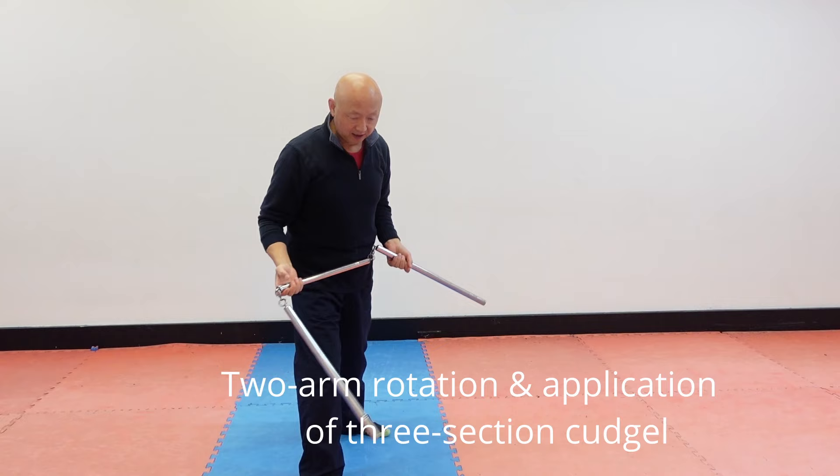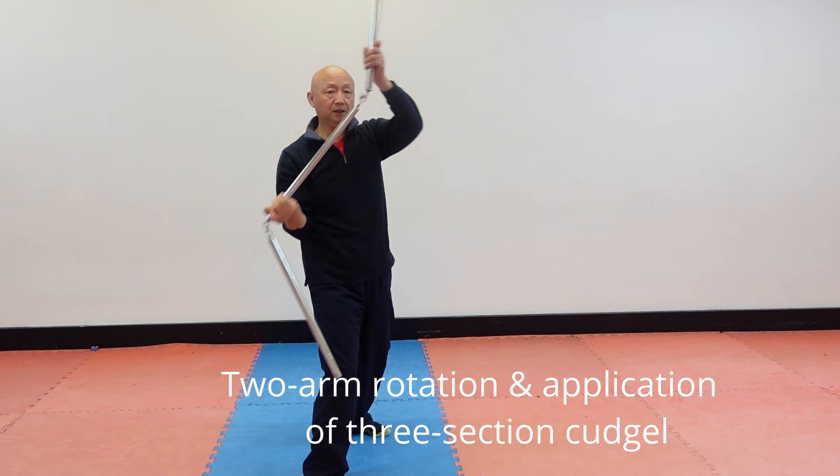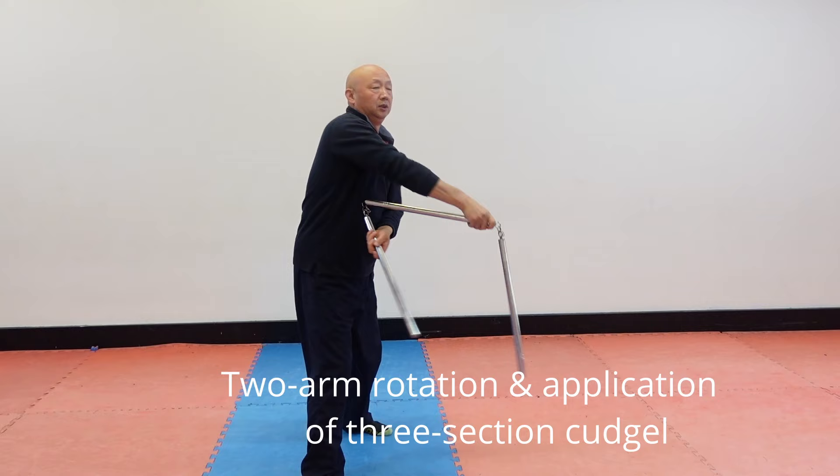One, block. Two, block. Three, like this. Okay, block this way — one, two.